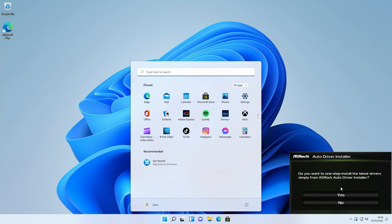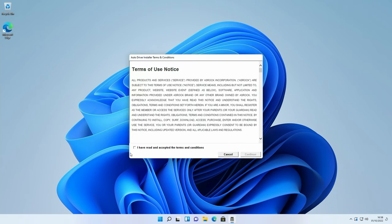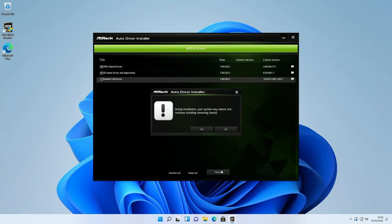We're through to Windows and we get a pop-up from ASRock's auto driver installer — click yes, this really simplifies the driver installation process. Accept the terms, click continue, and it will find the latest drivers needed: the chipset driver, HD audio driver, and LAN driver. Click update and it automatically installs them. The computer may need to reboot a number of times — it will come back and install the next driver each time. All drivers are now installed.